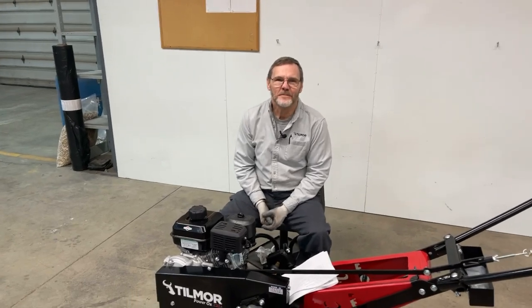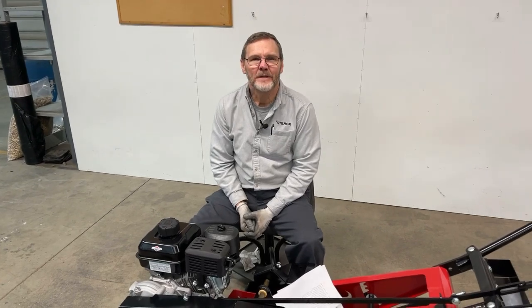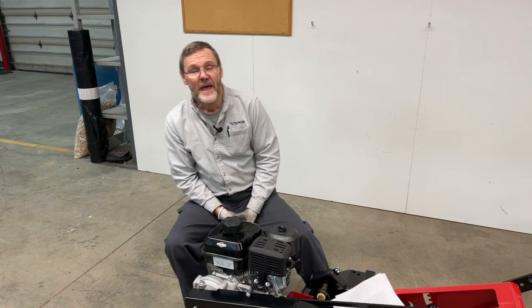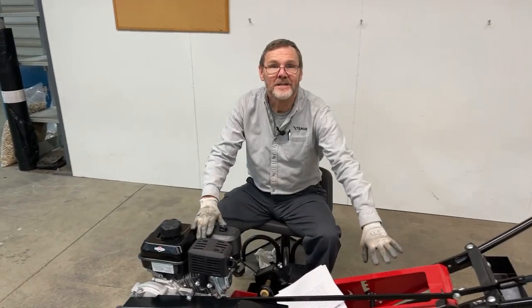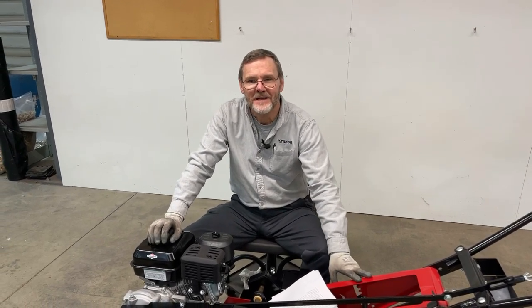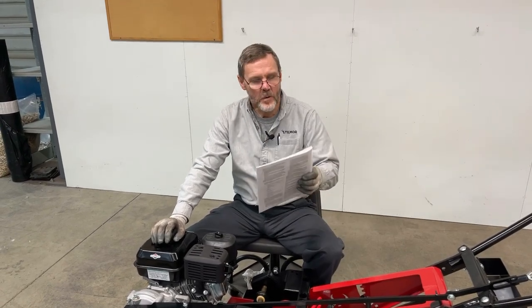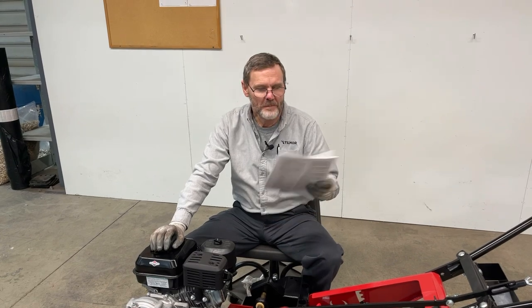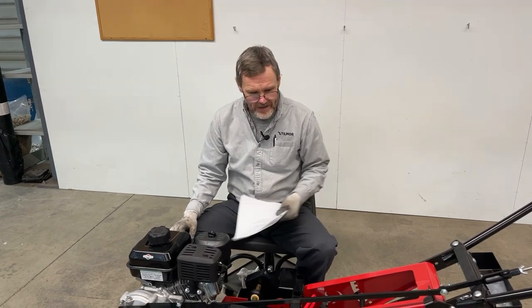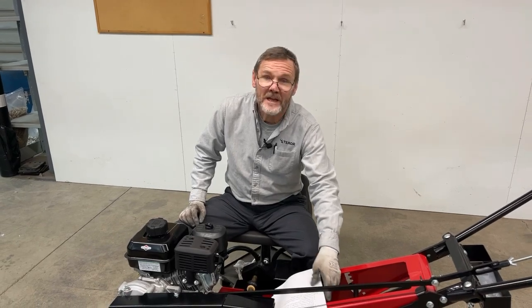Hello, I'm Doug from Tillmore. A few weeks ago my colleague Emily talked to you about changing the engine oil of a Power Ox, and many of you left good comments on that live video. So we made a list of requests that people mentioned we could talk about regarding the maintenance of your equipment — so we're talking about the Power Ox today.